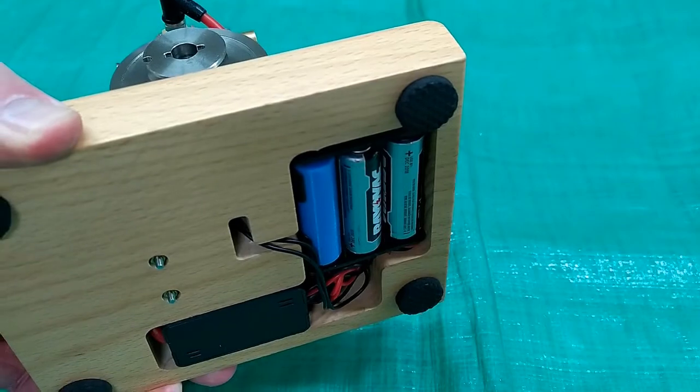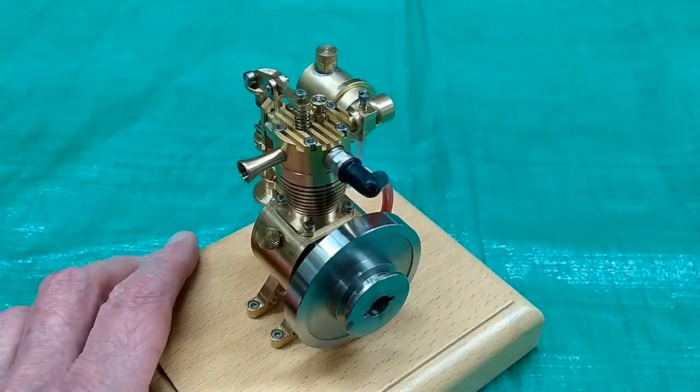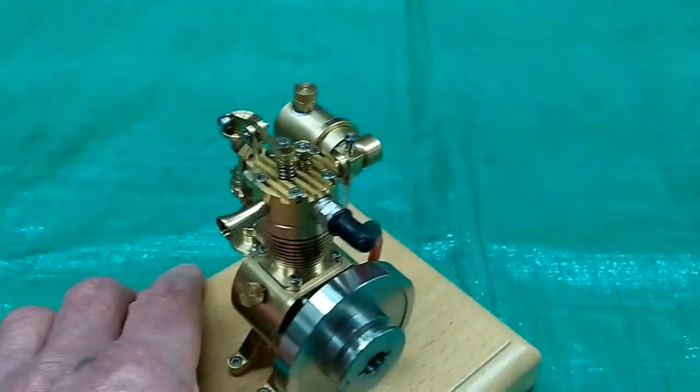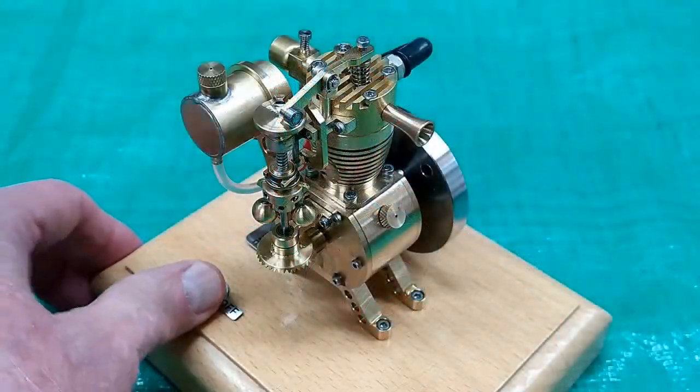I have two batteries in here; this one's a dummy. The carburetor — I put a mark on here with a Sharpie. The carburetor is just the way it was received.